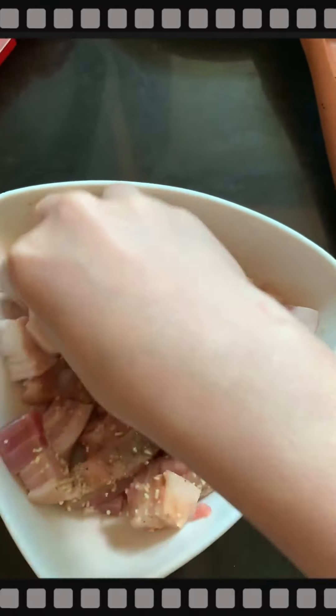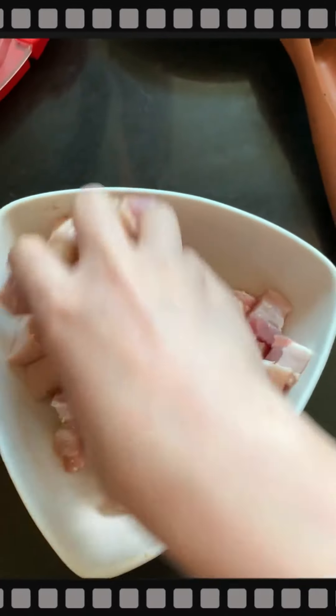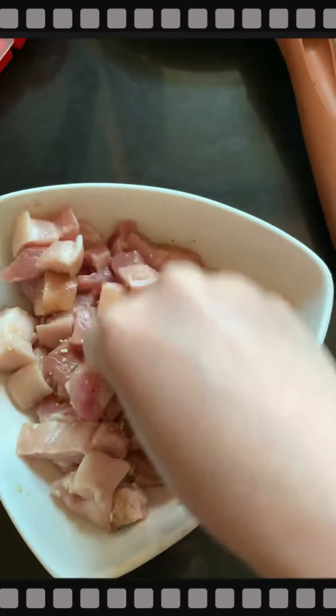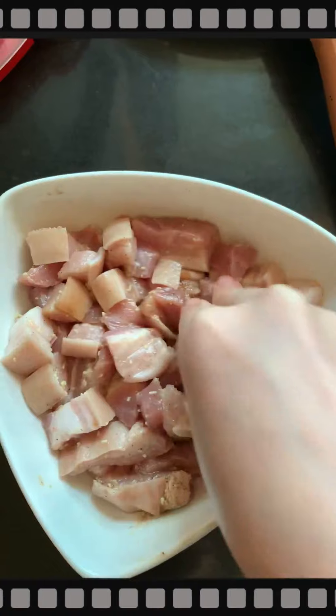Let it soak first. I'll soak it for about 10 minutes so the magic syrup and the pepper really flavor the baboy.